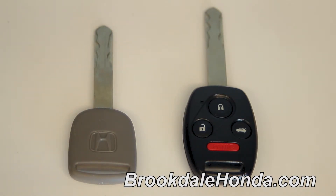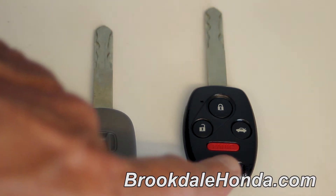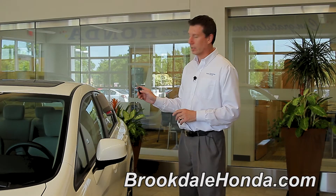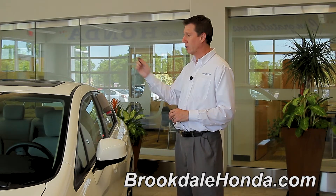The black master key features four operating buttons: the lock button, the unlock button, the panic button, and the trunk release button. When approaching your new Civic trying to get inside of the vehicle, to unlock your vehicle, simply hit the unlock button once. A second stroke will unlock the other three doors.